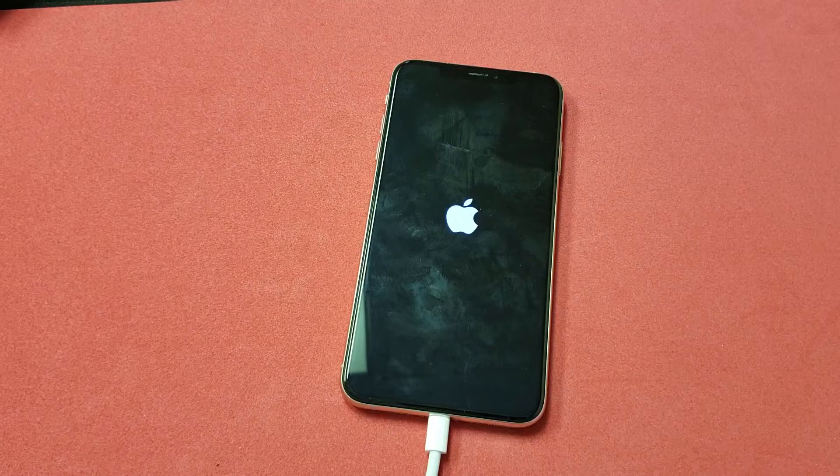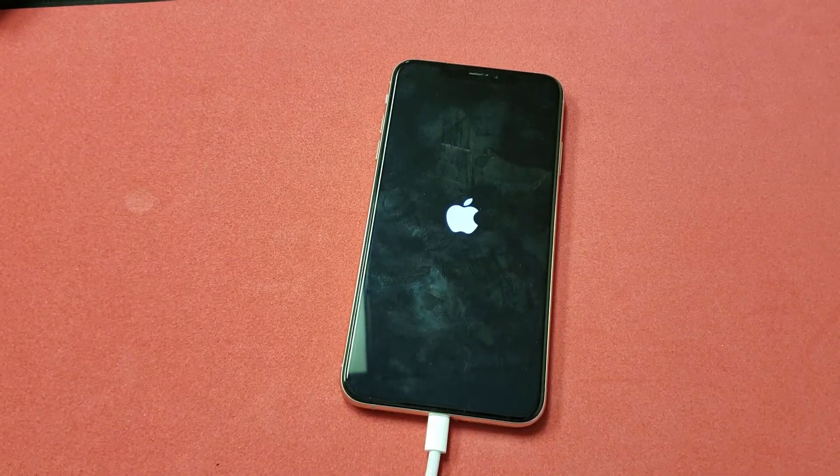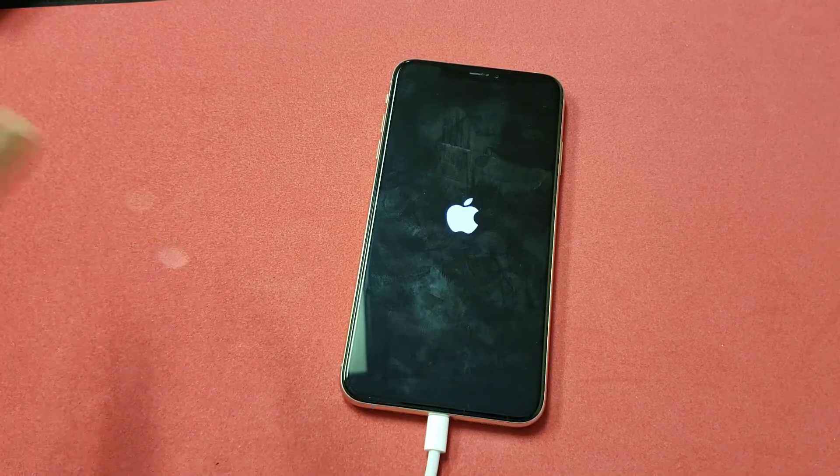There you guys go. I hope that brought your iPhone back up. If it did, comment below. If it didn't, still comment as well. Thanks for watching guys and I'll see you in the next one.